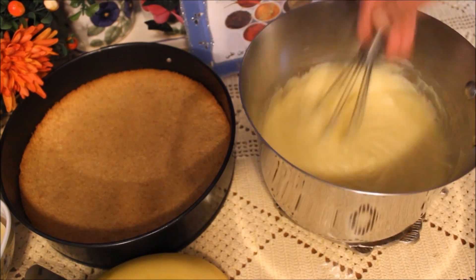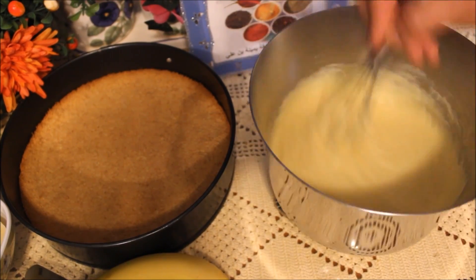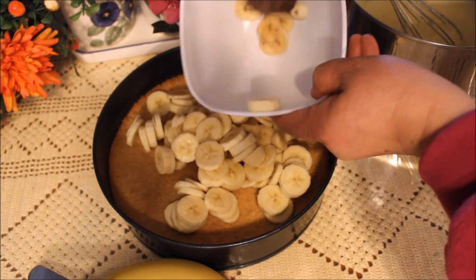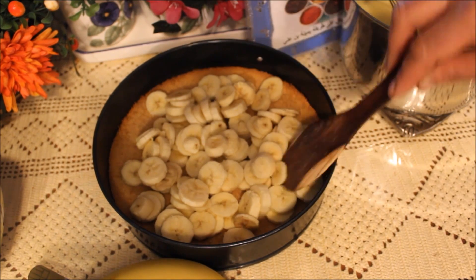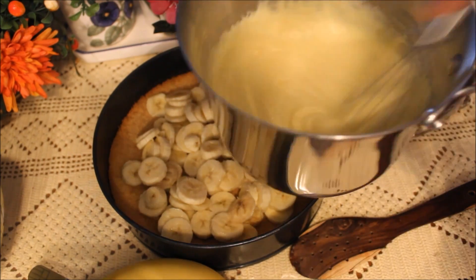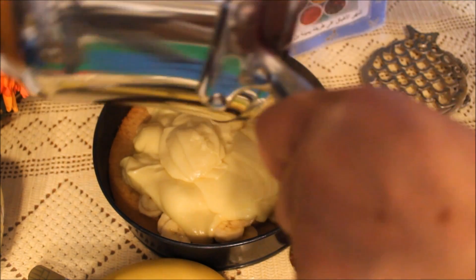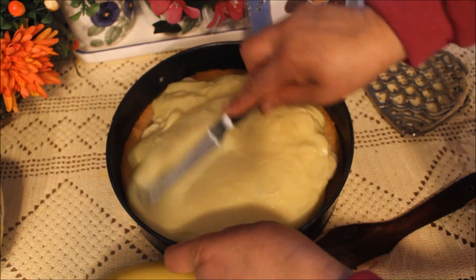الكريم باتيسير متاعنا حضرت، نزيدو شويتك الزبدة فيها ونحركوا مليح. ثلاثة كعبات موز نحطوهم فوق البسكوي اللي خرجناه من الفرن بارد، خرجتو على الأقل 15 دقيقة من الفرن. الموز هذا يكون الحشوة متاع الشيز كيك، والكريم باتيسير بتاعنا حضرت نحطوه فوقه بسم الله الرحمن الرحيم. تبدأ بشوي، خطر الكريم ما يجمدش.